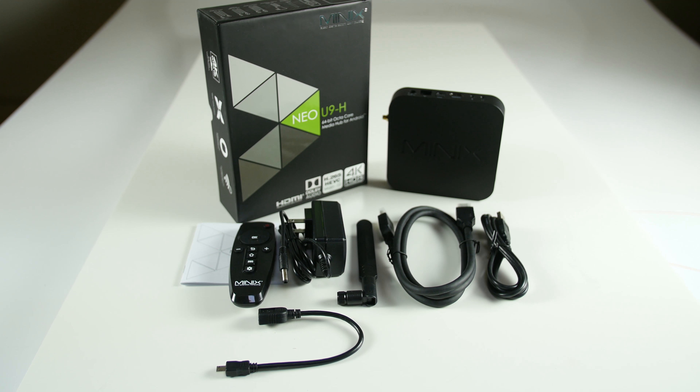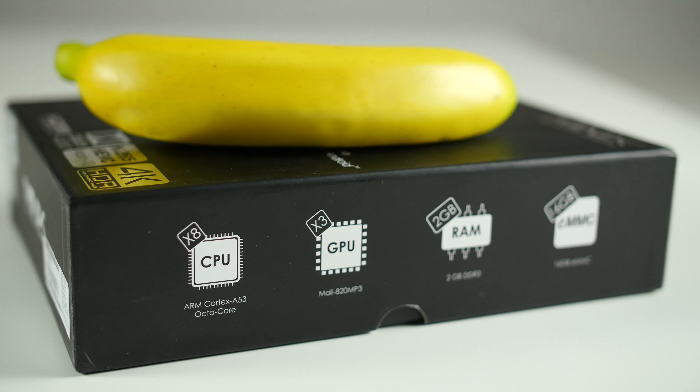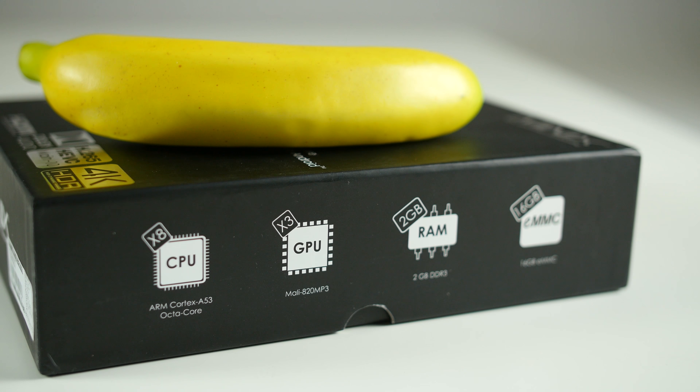Inside the box you'll find the Minix Neo U9H, the Minix IR Remote, Dual Band Antenna, Power Adapter, HDMI Cable, Micro USB Cable, and OTG Cable.